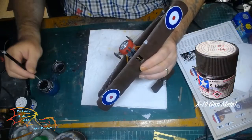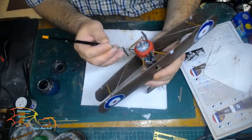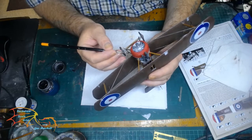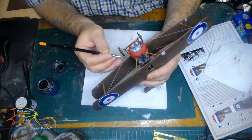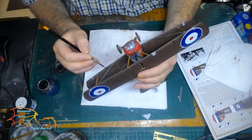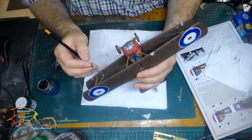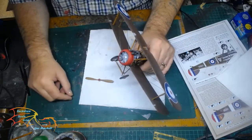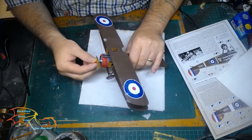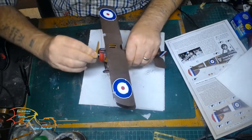Once the decals are dry, I'm using Tamiya X10 Gun Metal to paint the rigging. You don't necessarily have to paint the rigging, but I prefer to have a darker colour on it. Because the line is transparent I only need to run my brush along it, being careful not to put too much pressure on it of course. The last part of the build is to put the prop on — that just pushes on, no need for cement. It's a nice tight fit — you can see me there twisting it on.